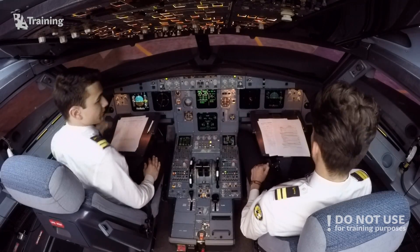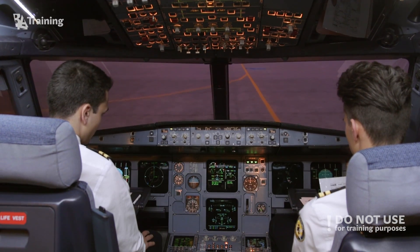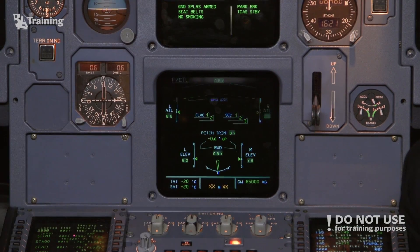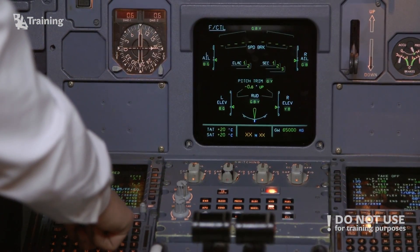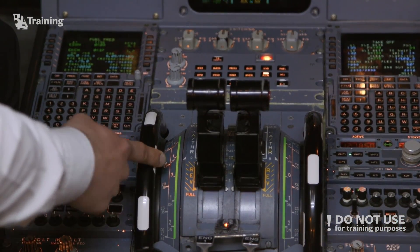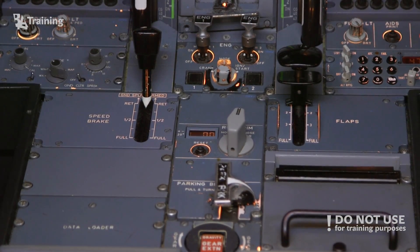After start checklist. Anti-ice — anti-ice off. ECAM status — ECAM status check. Pitch trim — 0.8 units up. Rudder trim — rudder trim zero. After start checklist completed.